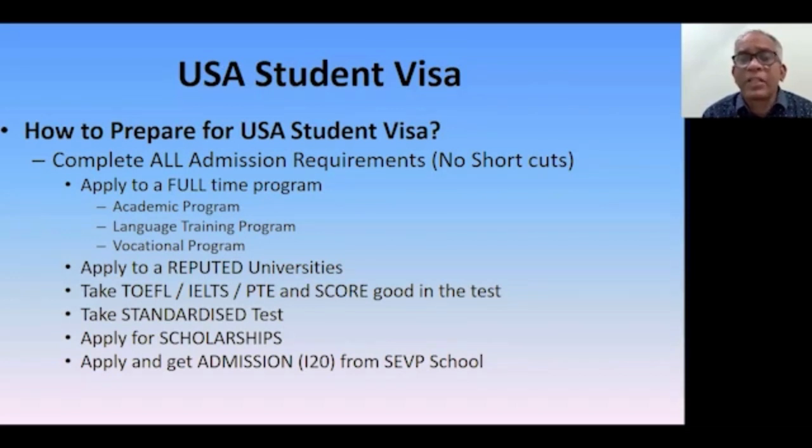Take the appropriate standardized test: SAT for U.S. undergraduate bachelor's programs, GMAT for management programs, and GRE for graduate non-management programs like computer science or electrical engineering. When you take these tests, it tells the visa officer you are a genuine student. The officer may ask your SAT, GRE, or GMAT score, and having a score confirms your genuineness. If you say you haven't taken any of these tests, the visa officer will likely treat you as a potential immigrant and your chances of getting a visa are low.